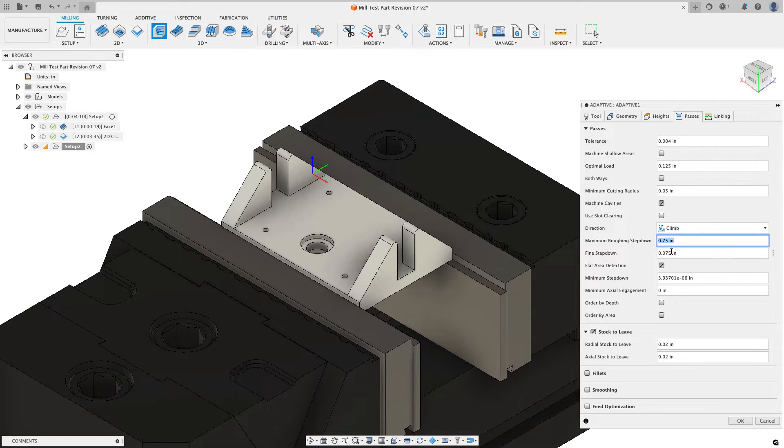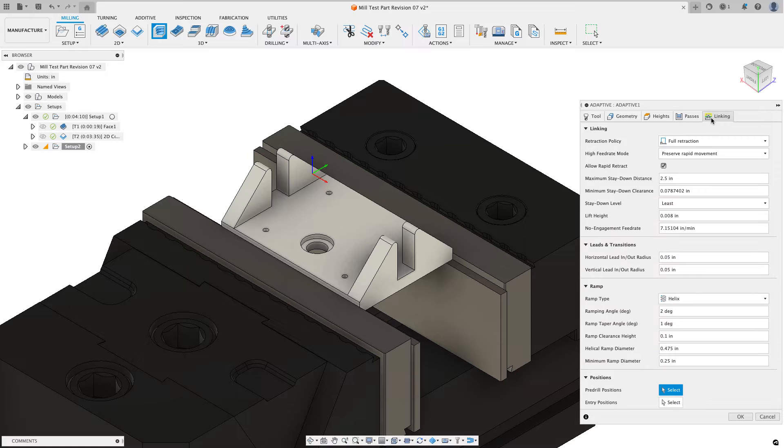On the passes tab I'll go with the default step over that Fusion came up with — consult your manufacturer for what step over your machine and tool can handle. Three-quarters of an inch step down is more than enough. I'll leave negative 0.05 radial material to make sure I cut all the extra stock away, but for the axial I'll leave a positive 0.015. On the linking tab I want minimum retraction, so I'll set stay down to 80, and if the tool needs to reposition I'll set that feed rate to 400.